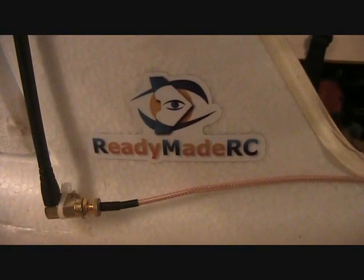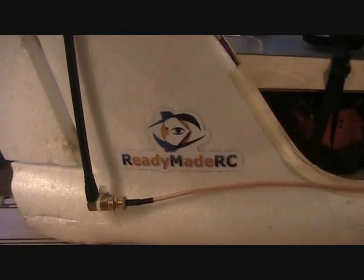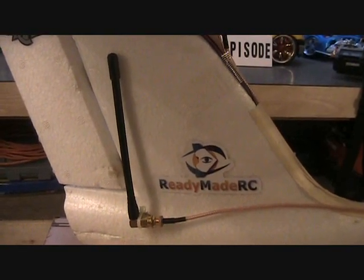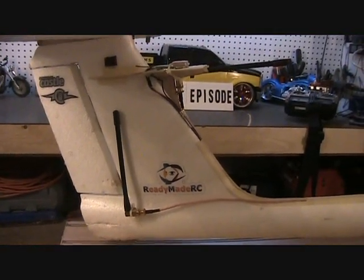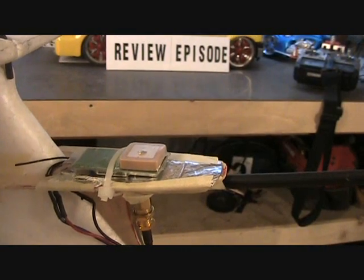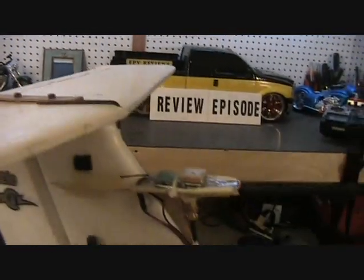Also installed in the plane is an ImmersionRC 8 channel diversity receiver with two outputs. There's two antennas and I've got extensions for both of them. I got those extensions at ReadyMadeRC.com. They're SMA connectors and they're really good quality. I've been told they're a lot better than regular coaxial cable like RG-58. They cost a little bit more but I really believe they're worth it. The antennas are mounted one vertical and one horizontal up here on the tail. Also the GPS from the OSD for navigation is mounted up on this little platform I've made — it gives it a clear view to the sky and allows the tail to be removed without moving the GPS.